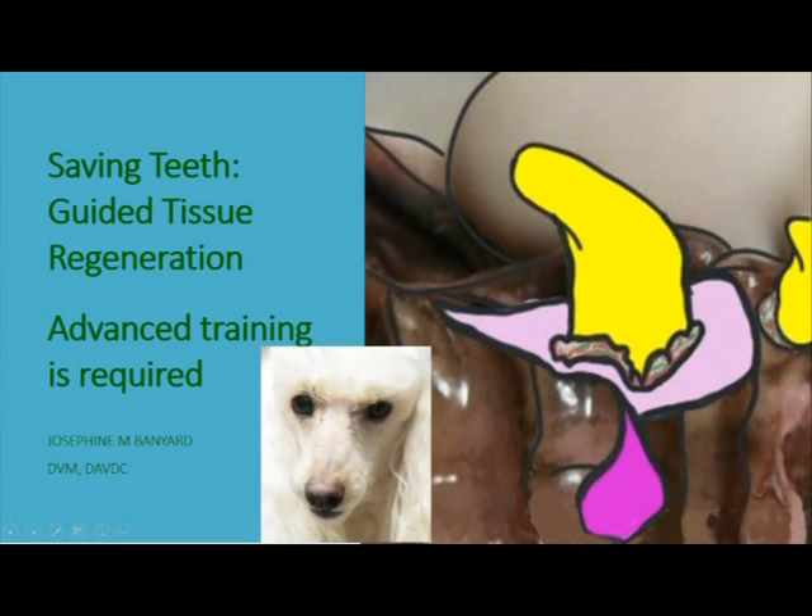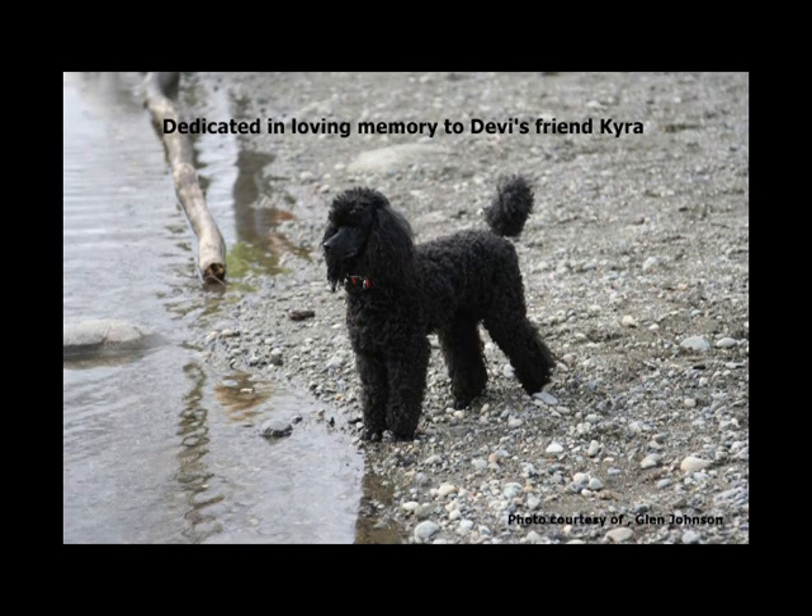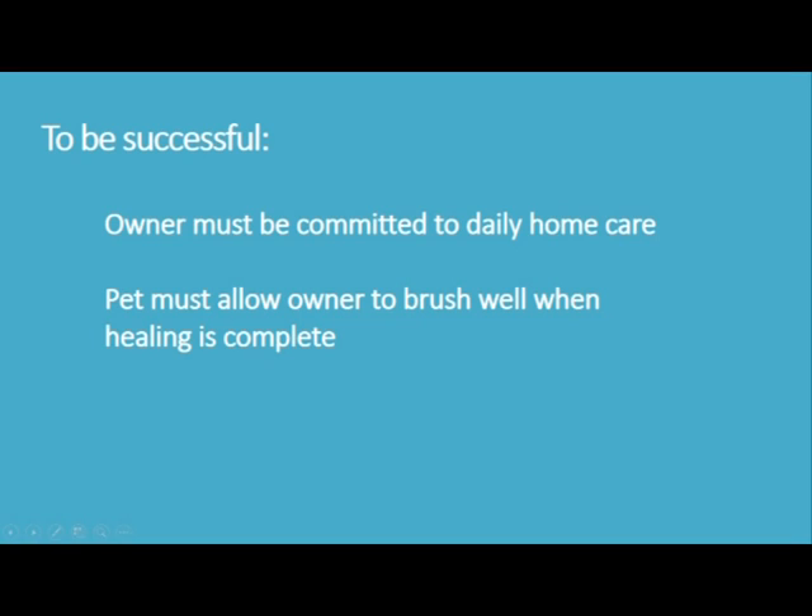Hi, this is pet dentist Joe Banyard and in this video we'll go over guided tissue regeneration, which is a surgery that can help save teeth in your pet if periodontal disease has caused a lot of loss of bone around the tooth. It's critically important that the pet will allow the owner to brush the teeth daily and that the owner is committed to doing this daily, or else the treatment will fail over time.